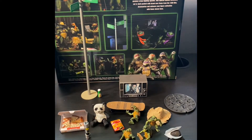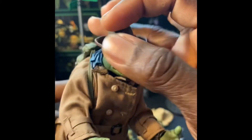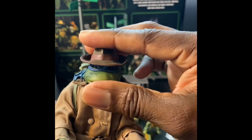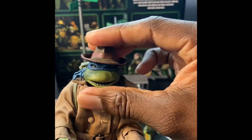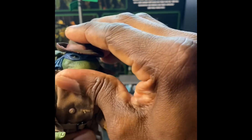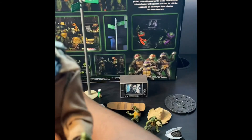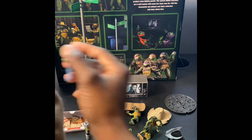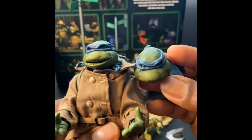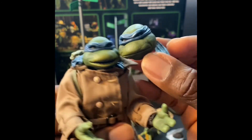If you have any Raph-in-Disguise extra hats lying around, these actually work pretty good on these figures. You gotta mess around with it a little bit but it fits kind of snug - just find that sweet spot and boom. Leo is always the serious one - I think he cracked a smile maybe once in the movie.